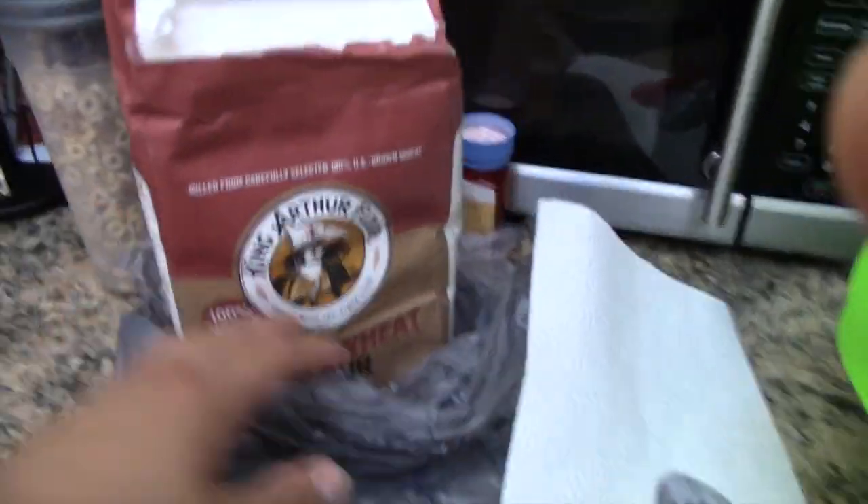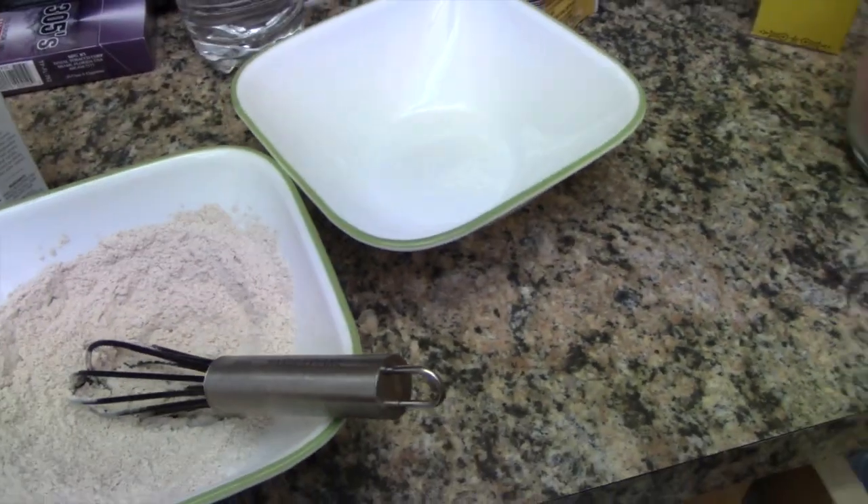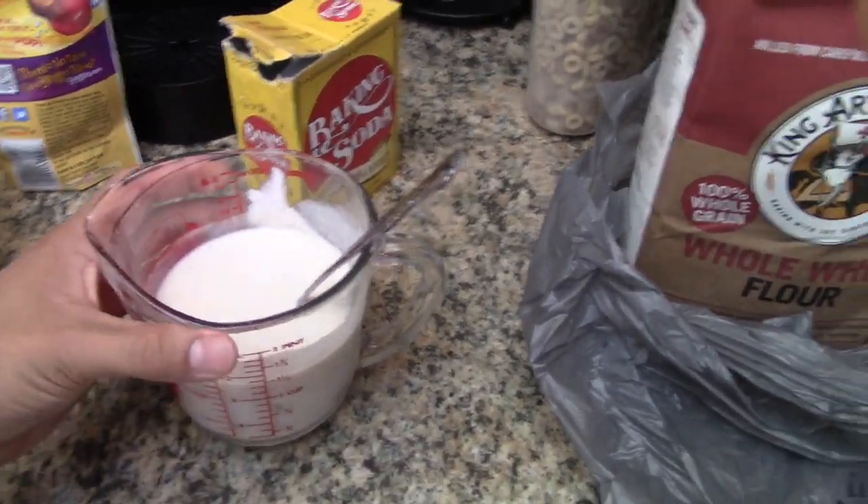Another thing I picked up was whole wheat flour to make some protein pancakes. When I make it tonight I'm gonna show you guys the whole process and what I think about it - it's my first time ever having protein pancakes. So right now we have half a cup of whole wheat flour and one teaspoon of baking powder with one whole egg.